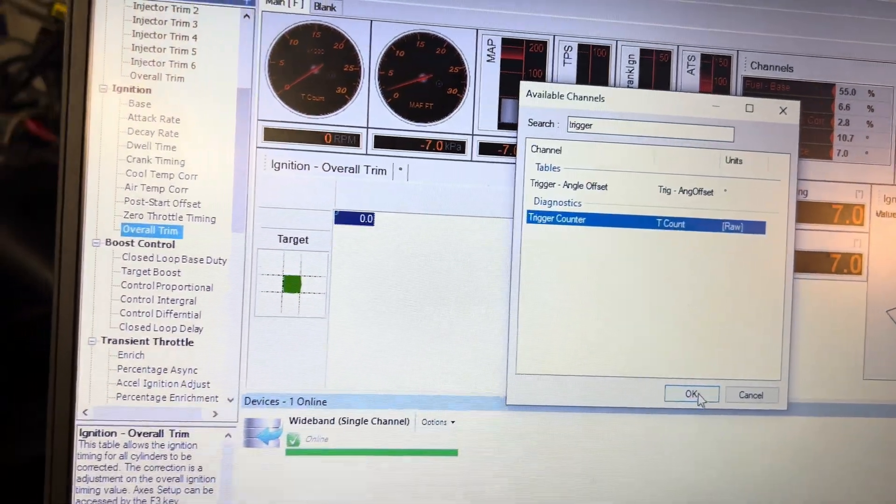While editing this video I realized I didn't fully explain how to check the trigger. Basically, once you set up your trigger counter, you can crank the car and turn it over — that trigger counter should start to climb. When it does, you know your cam sensor is communicating with the ECU. Just keep that in mind.